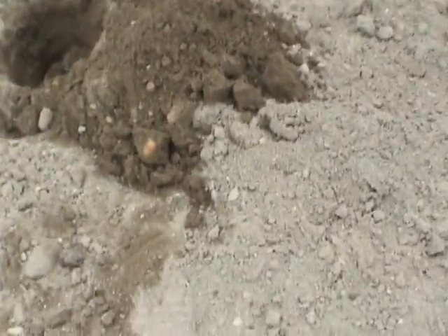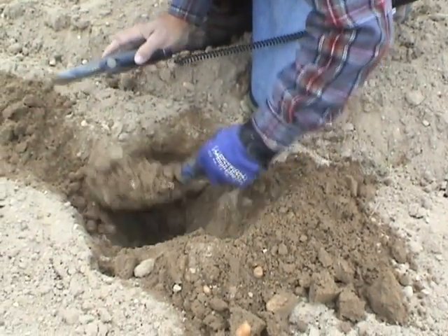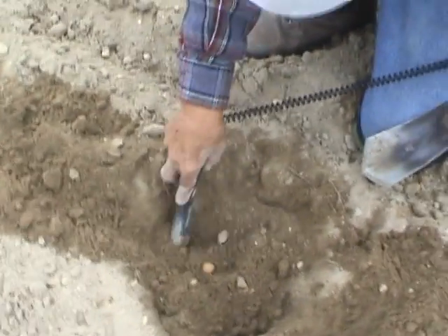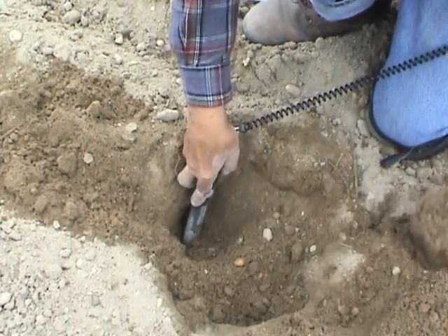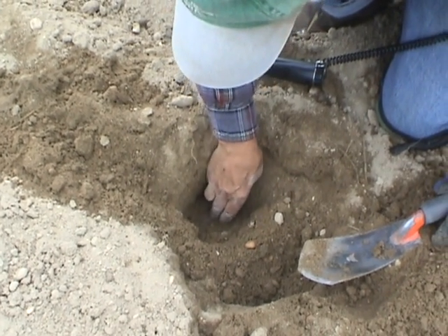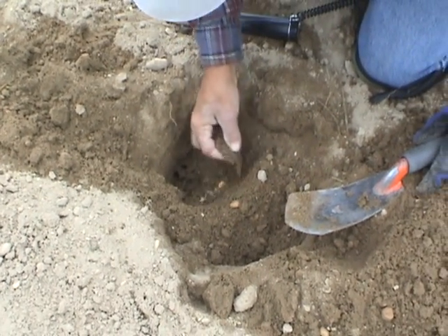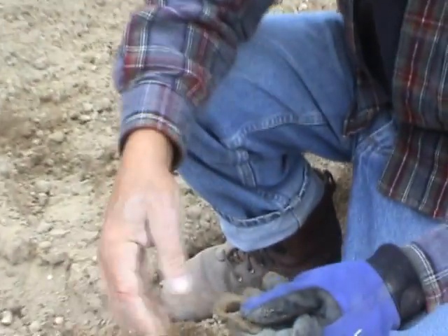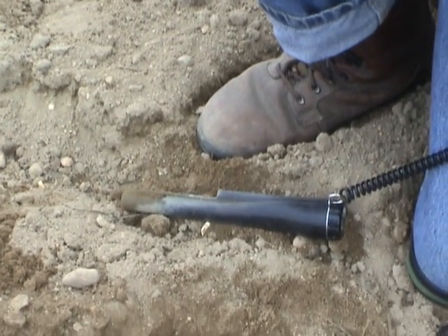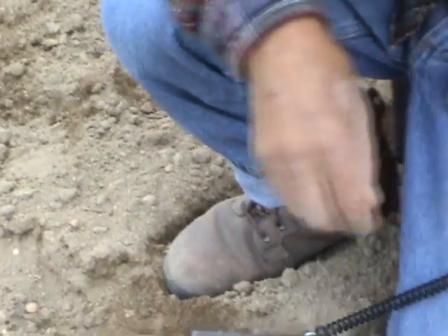It's pretty big. Could it be? Buckle! Came up just like a coin — best signal of the day. And Dave gets a nice buckle as we leave the field.